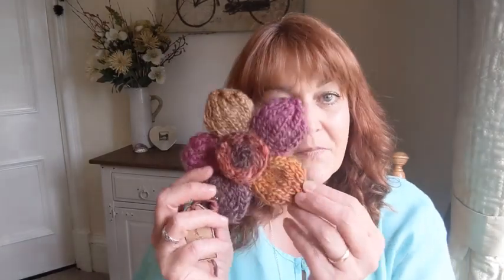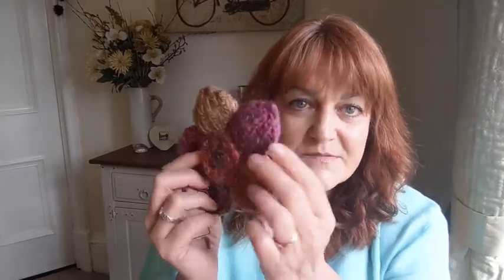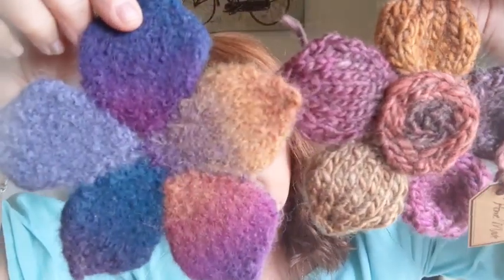I'm going to show you some felted and non-felted pieces. I've done a flower corsage tutorial — this is the flower corsage knitted with 100% wool. I just made five singular petals instead of ten, and all I did was pop it in hot water with my gloves, agitated, and it became like that. You can see the differences. I rinsed it in cold water and pinned and blocked it on a towel.